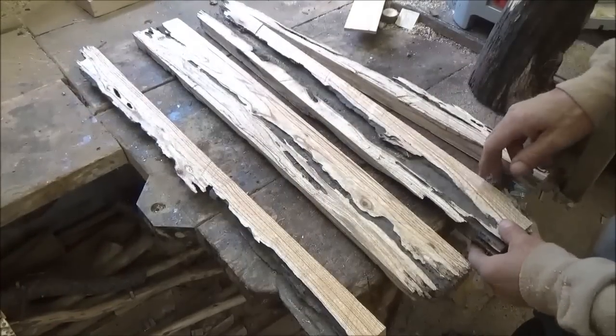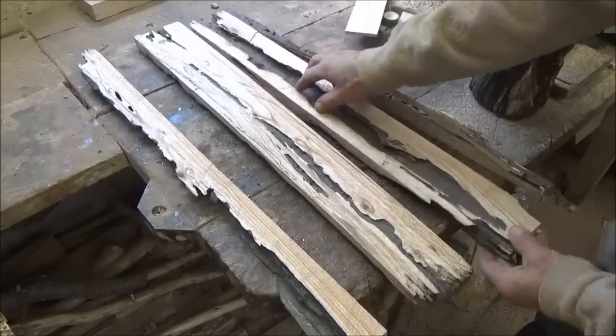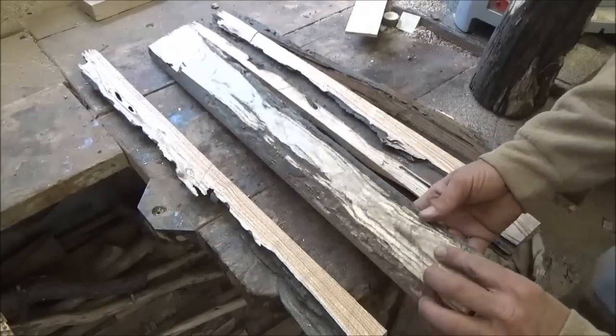This one was hollow in the middle. Almost smells like oak. I wonder if this is live oak. We don't have live oak up here, but we have oak.